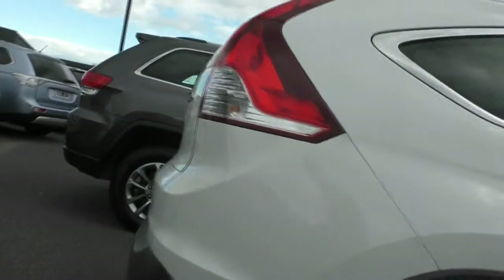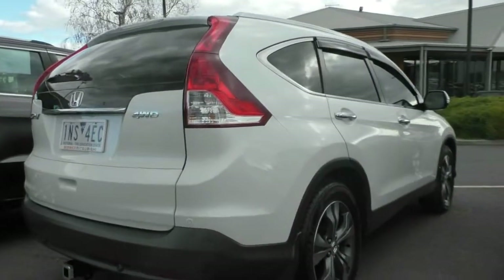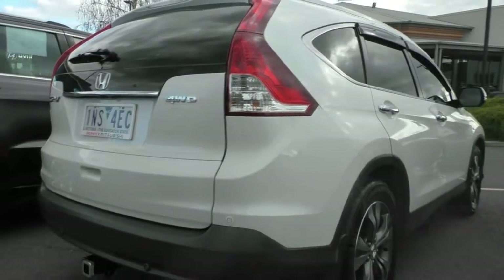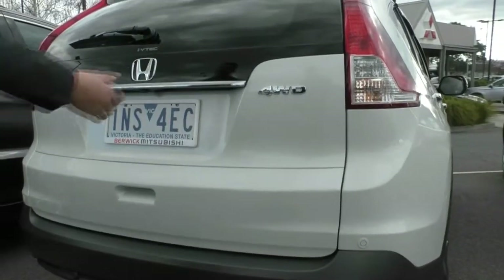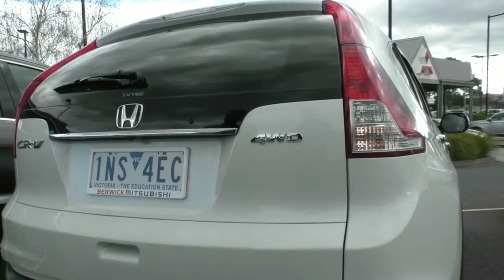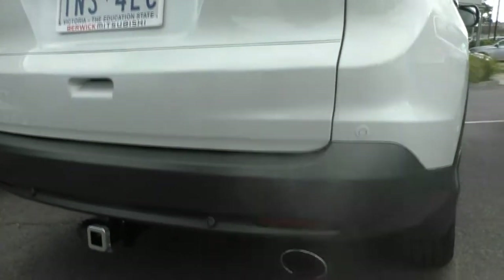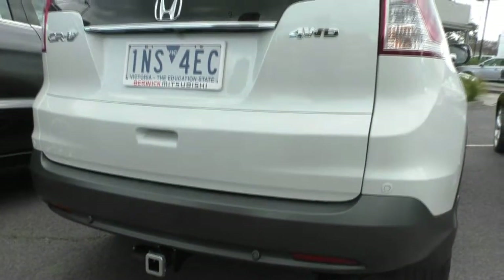Moving our way down the body, you can see the tail lights on the back. Again, they wrap into the body to just give it a more stylish look. You can see that it is a four-wheel drive, which is worth noting. You do also have a button here to open the boot — it's like keyless entry but just for the boot. We do have our reverse parking sensors down the bottom, and we have a tow bar which is already fitted, which is very handy to know.